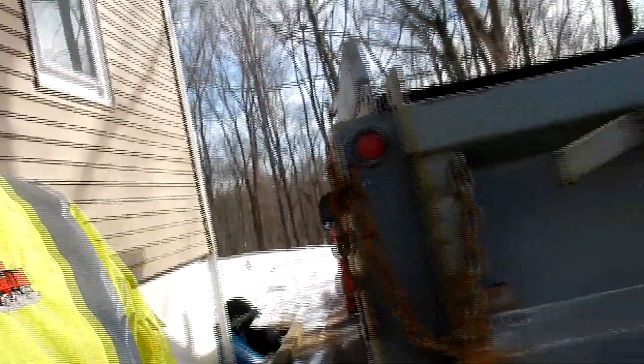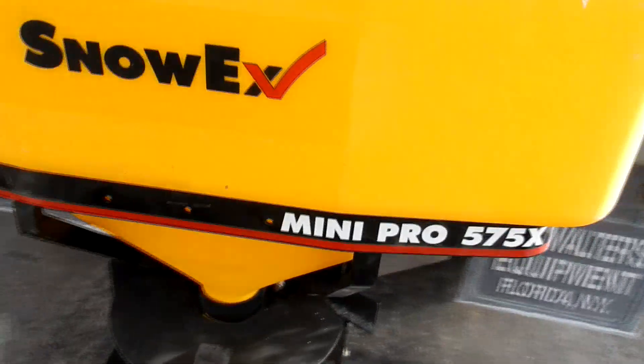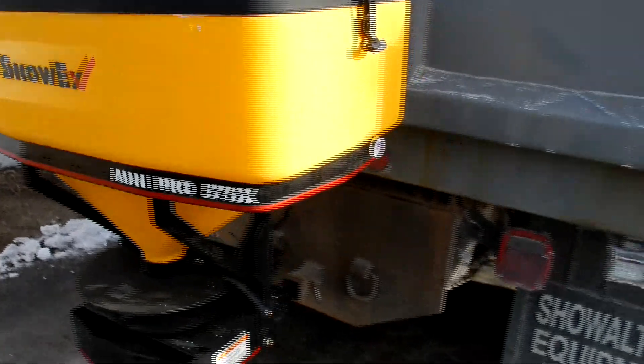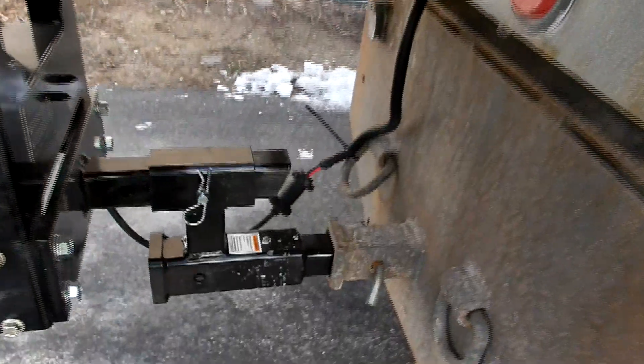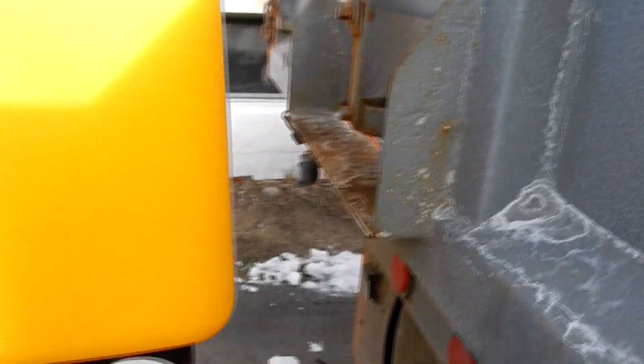Yesterday I went and bought a salter for the mason dump — just a smaller tailgate salter. Snow-Ex, got it all mounted and wired up yesterday. That's the Mini Pro 575X. I had to get a little bit of a different hitch mount because the asphalt chute would hit the back of this and I couldn't get the pin in.